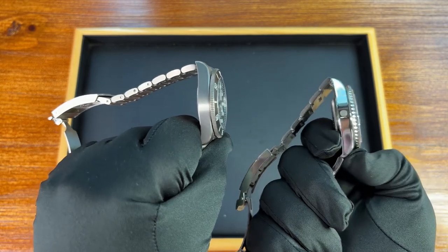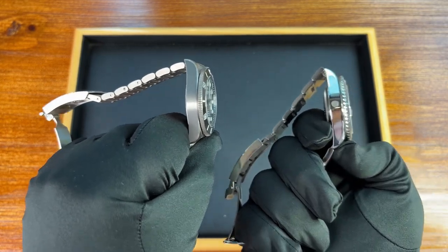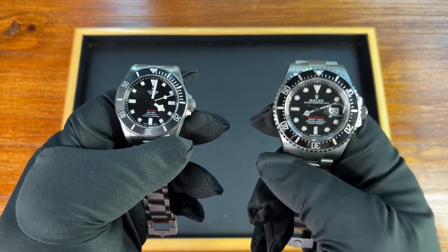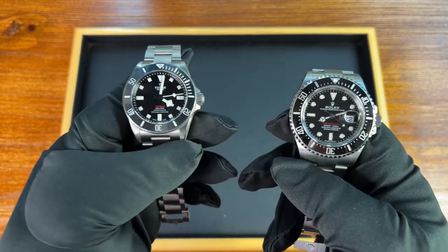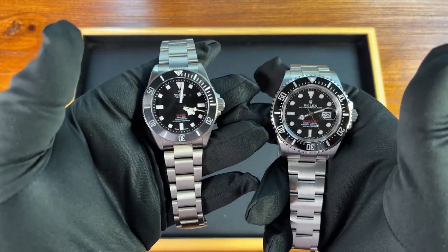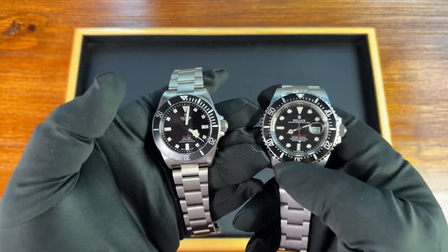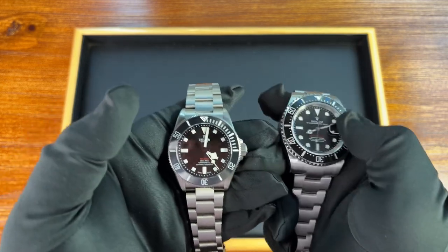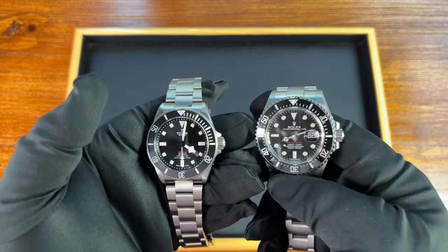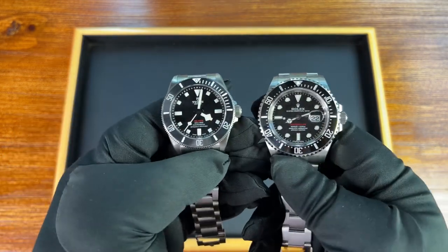Of course, the Pelagos being titanium makes it a completely different build. Dimension-wise they're very different — the Sea-Dweller being a 14.5mm thick beast with 1,220 meters of water resistance versus a paltry 200 meters on the Pelagos 39. I really wanted to compare the Pelagos 39 next to a Submariner, but in this case the Sea-Dweller has that same black glossy bezel.